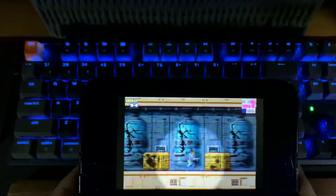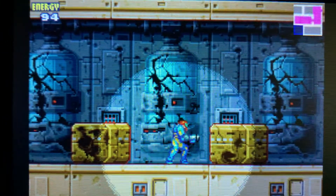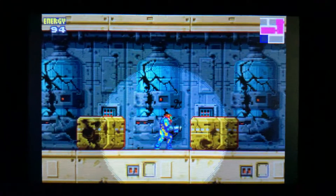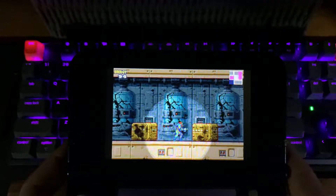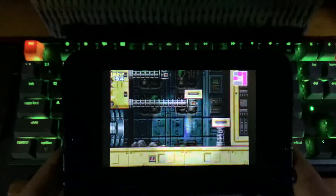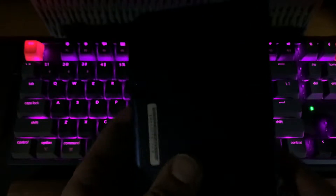Such a cool atmosphere to these games. So that was Metroid Fusion on the Virtual Console for the Nintendo 3DS XL. I'll just shut it and take it with you — thank you very much.